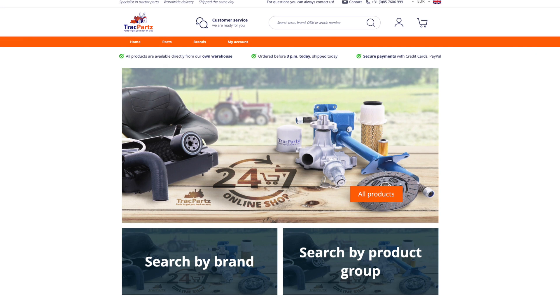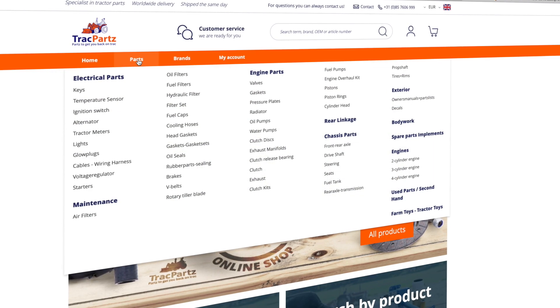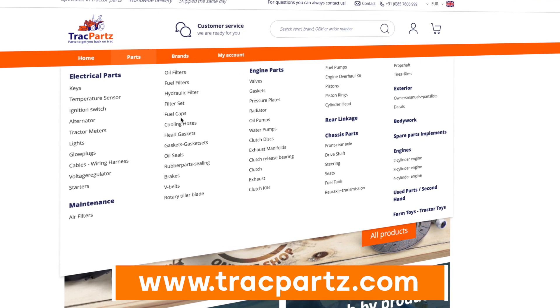Looking for the right parts for your tractor? We have more than 14,000 parts in stock and worldwide shipping. Please visit trackparts.com and find the parts you need.